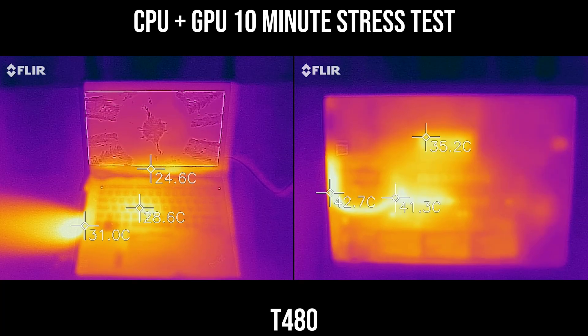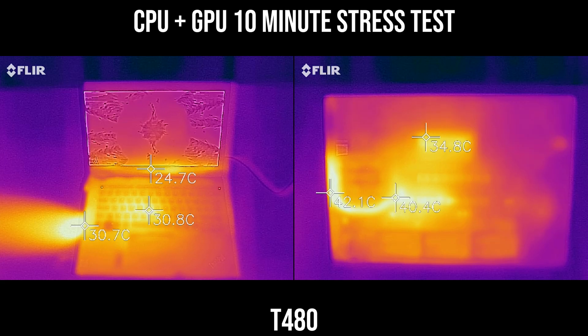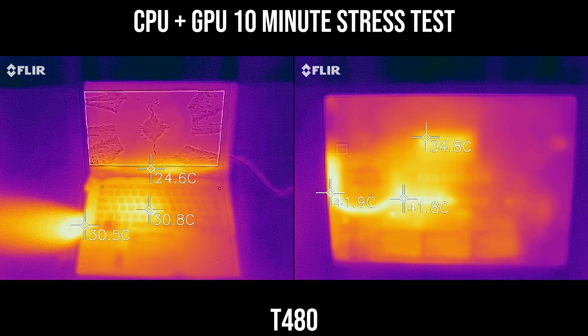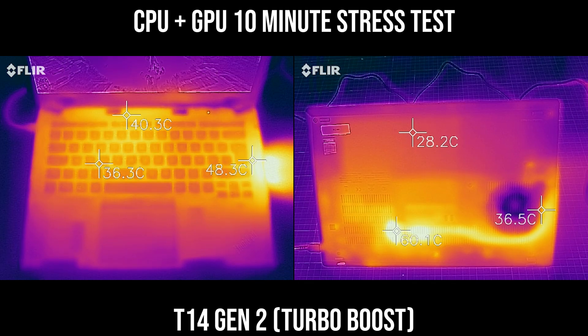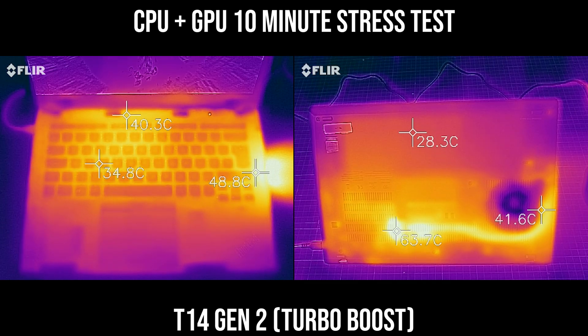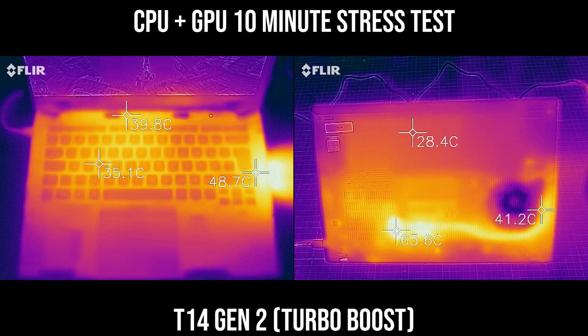The top of the T480 is noticeably warm on the left-hand side, as that's partially where the heat exhausts. On the base cover, you can see a distinctive signature showing where the heatsink and motherboard are. On the T14 Gen2, the heat exhausts on the opposite side, and it gets quite warm if you put your hand near it. The base cover can also get a little toasty when running CPU plus GPU.